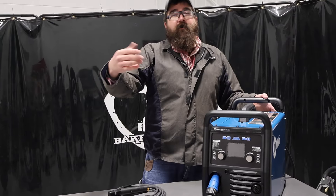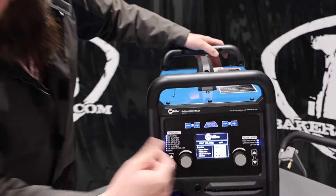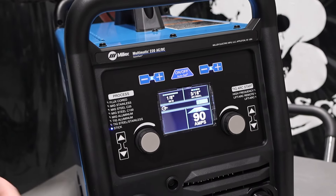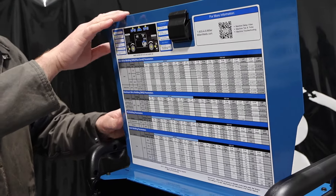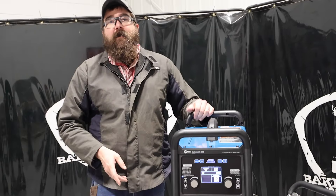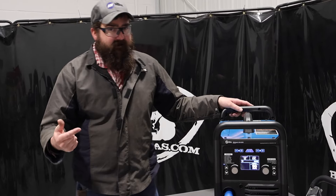I'll flip it on here, and how you know you have the new version — so if you're trying to figure out if yours can run 6010 — when you flip it on you'll see a QR code. If you scan it with your phone it gets you to a video. And then on the inside there's a QR code as well. That's how you know you have the new version. It's a hardware upgrade, not a software upgrade, so if you have the old version that doesn't run 6010, you cannot upgrade it software-wise. You'd have to purchase the new Multimatic 220 to get the 6010 output.